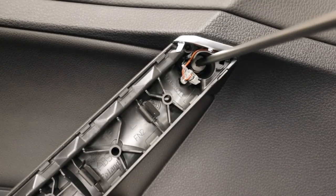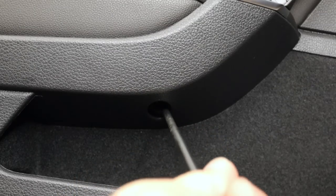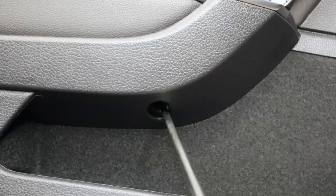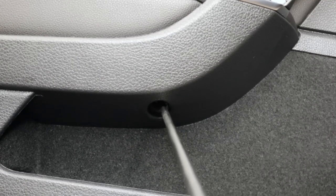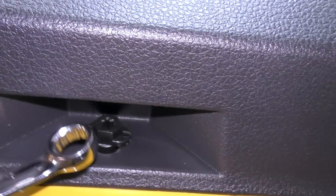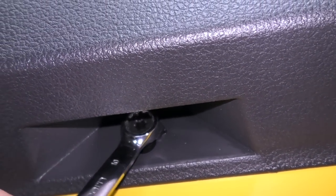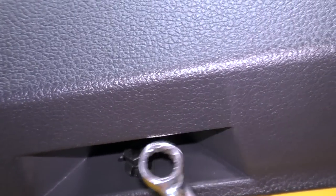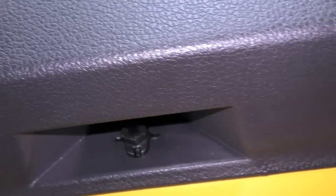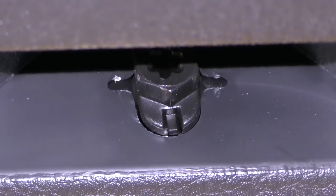Next, let's remove the T30 that's behind the door handle, and the next T30 is right underneath where the window switches are below the armrest — you'll need a slightly longer T30 for that one. After removing the T30s, go down to the bottom of the door panel right behind where the reflector is. There's a small fastener — use a 10mm wrench — it's just a plastic quarter turn.